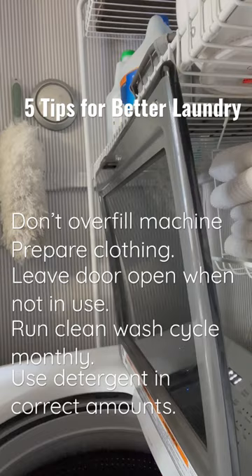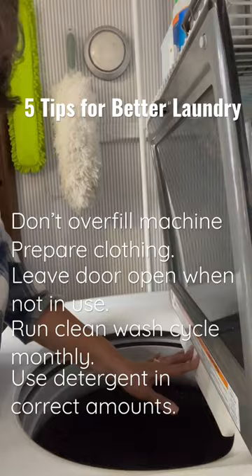Tip number five is to use your laundry detergent in correct amounts. Too much laundry detergent accumulates in your clothing and builds up gunk in your washing machine parts. And that's how you get better laundry.